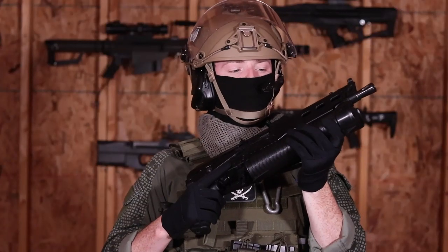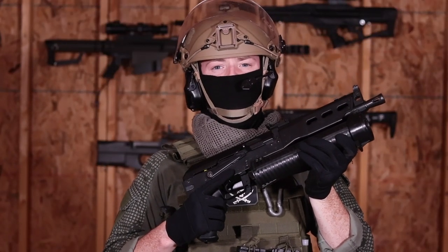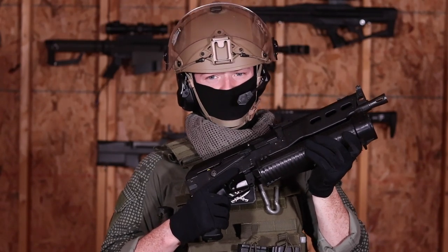Its small size and large magazine capacity makes it a close friend to Russian counter-terrorist operatives and police units. It might look weird, but it's designed to perform. Much like the Romanov family, the Russians really killed it with this design.